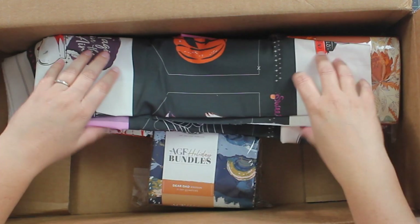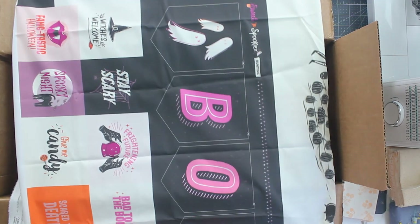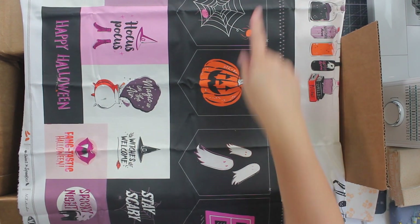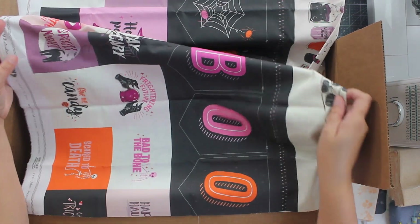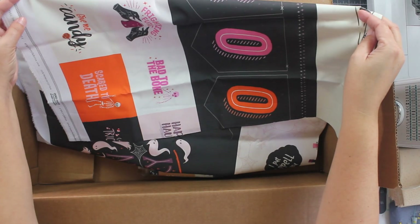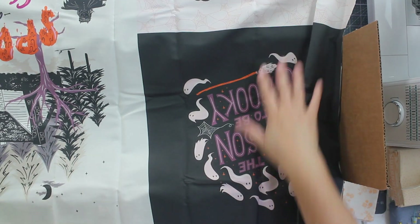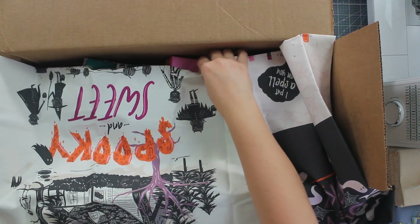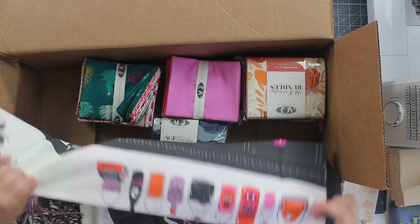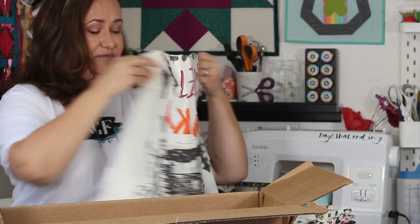Their Halloween line often comes with a panel, and this is their panel this year. I'm seeing fun little designs and it looks like there's a banner bunting here. I'm already getting all kinds of ideas for things I want to make with this — so cute, so many things I want to make!